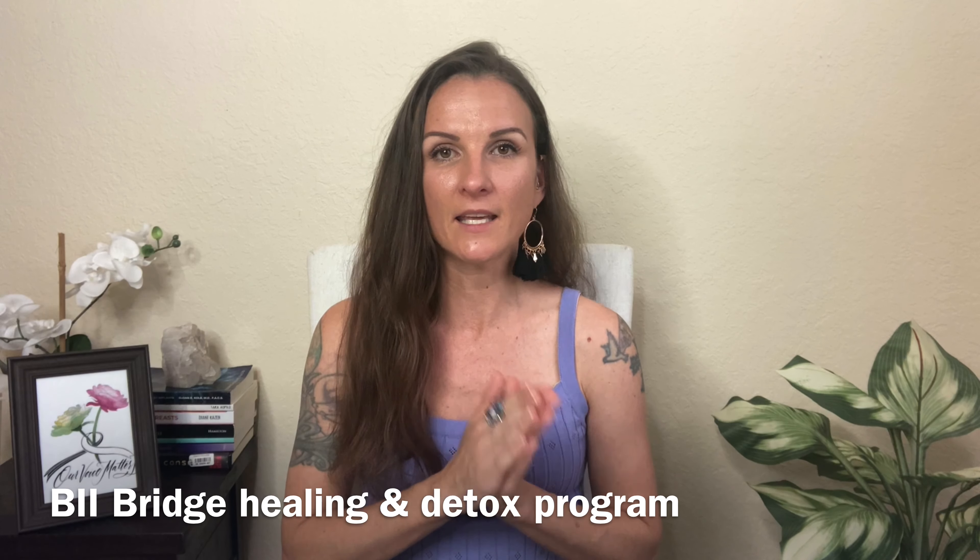The seventh thing to avoid is detoxing — whether teas, supplements, or protocols. You want to wait about four weeks after your explant before starting any kind of detox. I have a video on how to detox the right way after your explant, linked below. I also have a three-month course called the BII Bridge — a healing and detox program for before and after your explant. You don't want to get in the way of your body's own natural healing and detoxing capabilities.